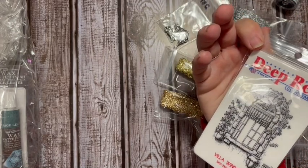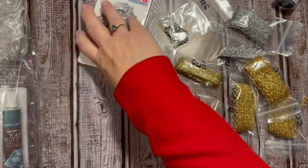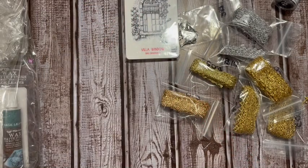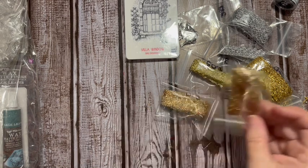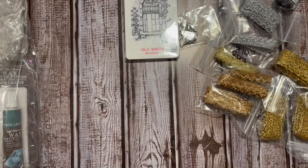It's called Villa Window - isn't that beautiful? I love that. I remember going to one of the sales and she had windows, and I kept buying windows. So there's the trims.